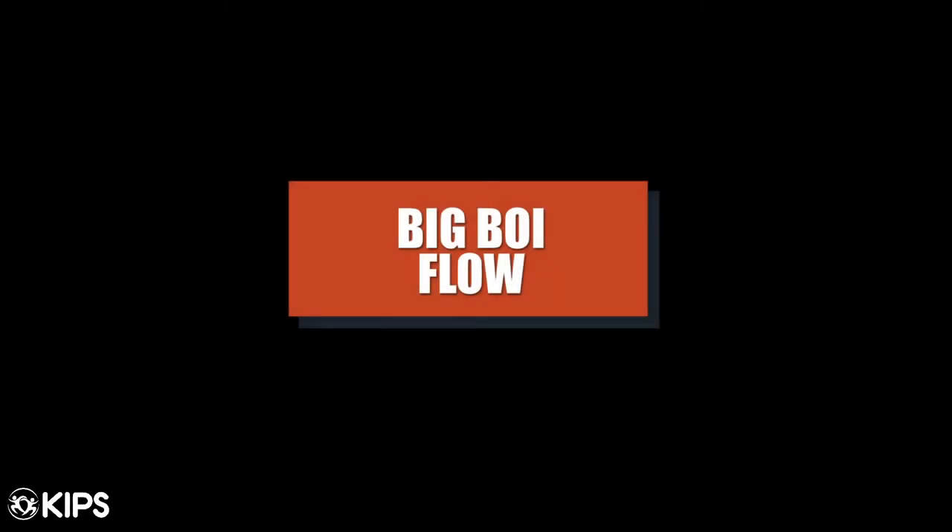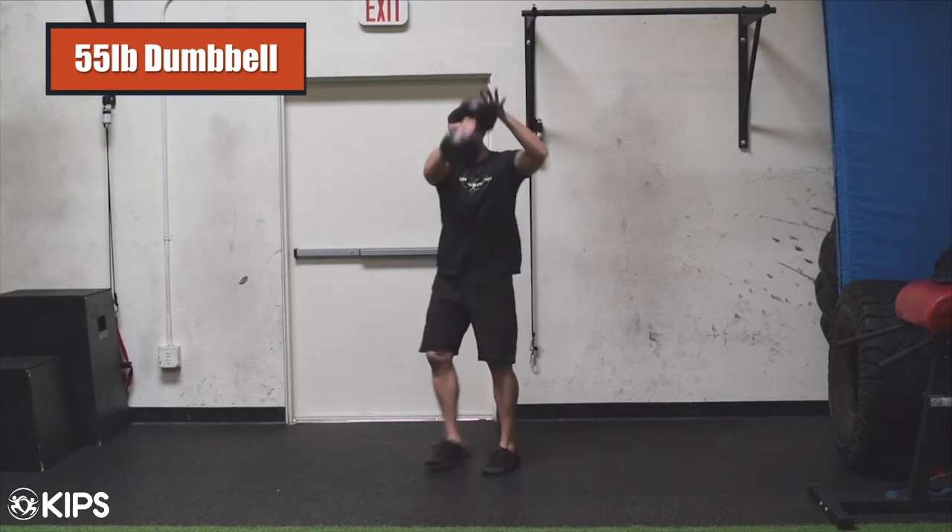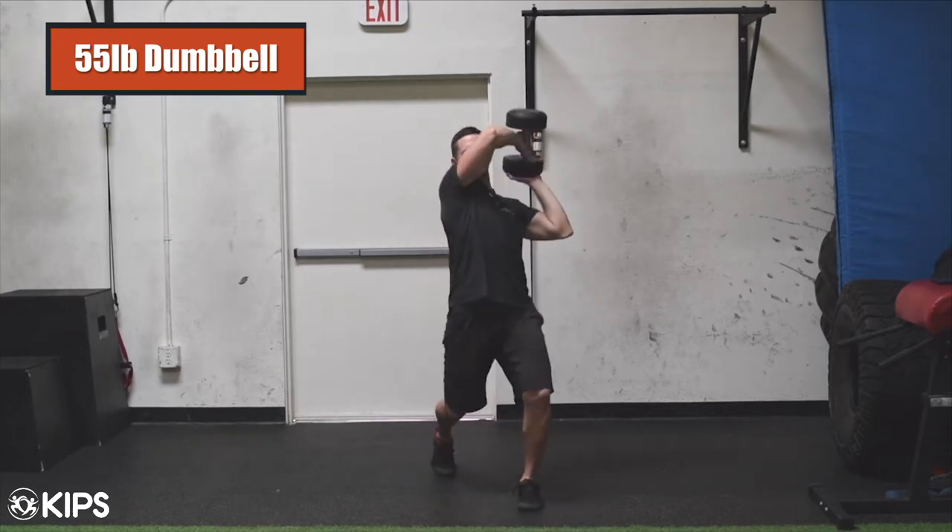Loaded flow number five: the big boy dumbbell flow. My flow partner Sean Corkery is a big boy, meaning he's strong — really, really strong.